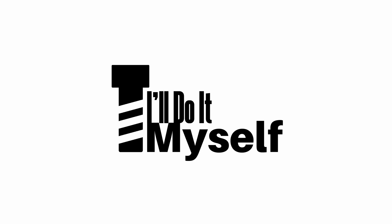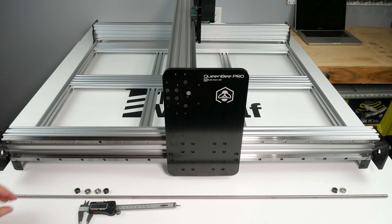Hey everyone, welcome back. Let's install our lead screws and get this machine ready for its electronics.